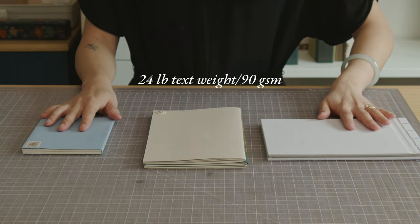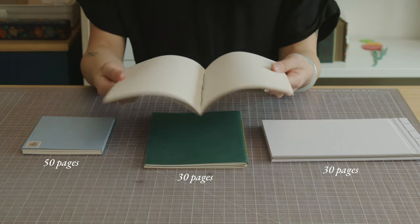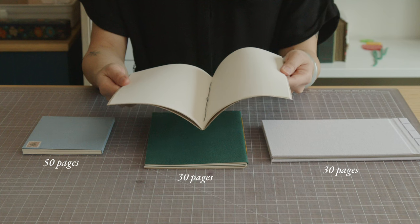You may have heard of saddle stitch, which is a term typically used by printers where they machine sew or staple booklets. All of these books use 24 pound text weight or 90 GSM writing paper. For pamphlet stitch, I like to use around 15 sheets for a 30-page notebook.